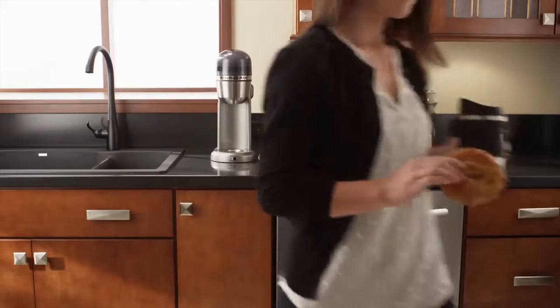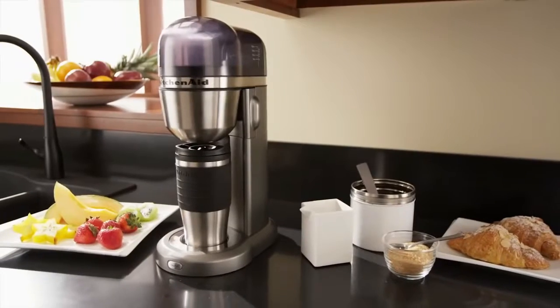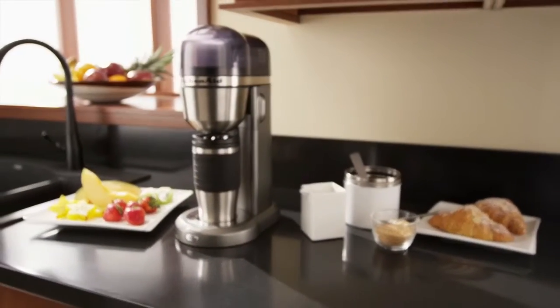The KitchenAid personal coffee maker even makes on-the-go mornings special. Nobody knows the kitchen like KitchenAid.